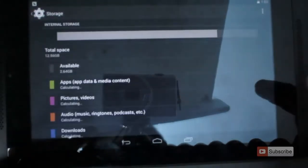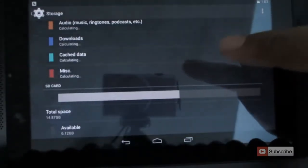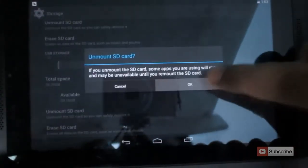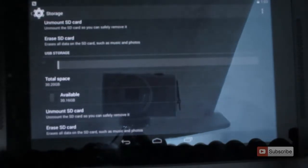So to unmount it, just go to Settings, then to Storage, then scroll down to the bottom. Over there you can find the option to unmount the SD card. Just click OK to unmount it and give it some time — it will unmount the drive.